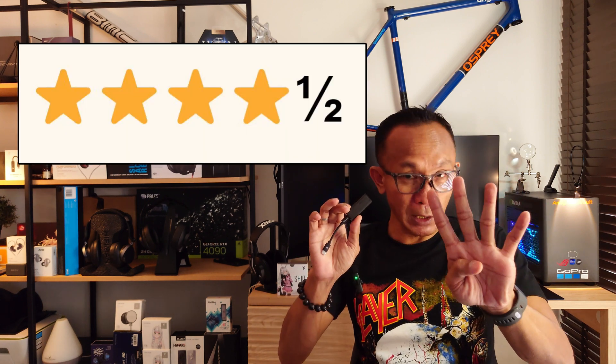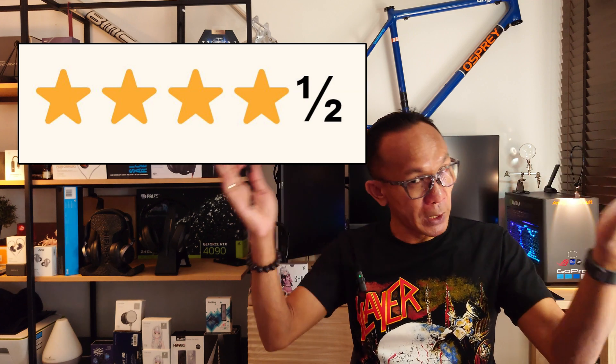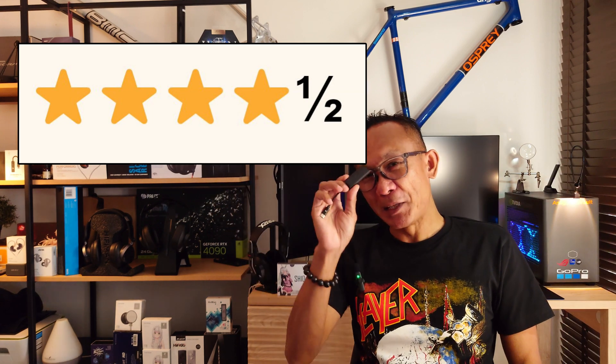So where does Shio stand in the Dongle Madness ranking? With all things considered, and with the tough competition we have nowadays, I have no hesitation to give this a 4.5-star rating. Thank you for tuning into Dongle Madness — stay tuned for more content from me. Bye!